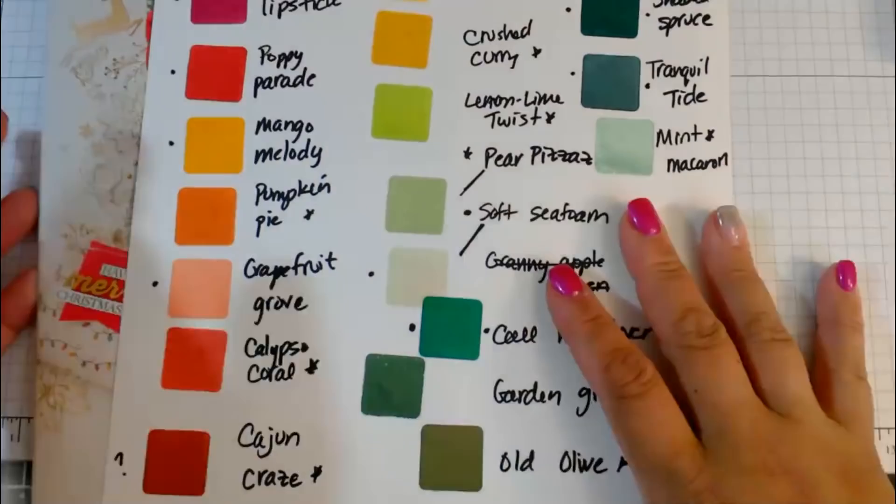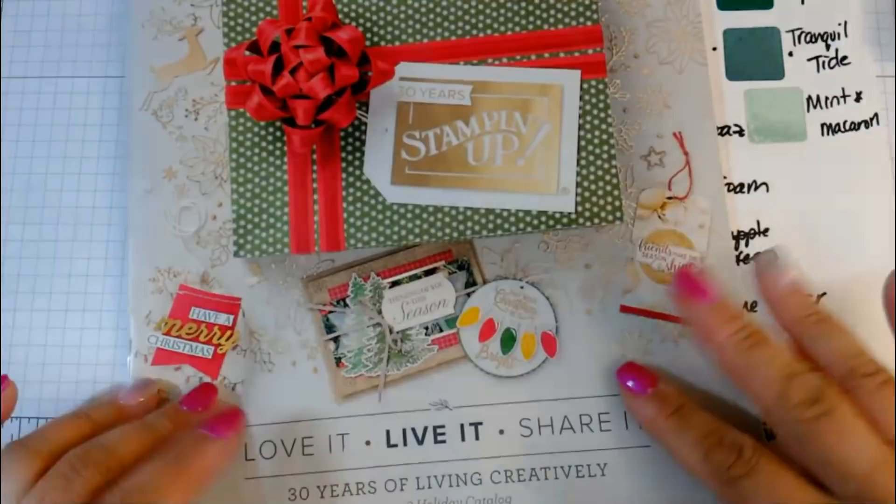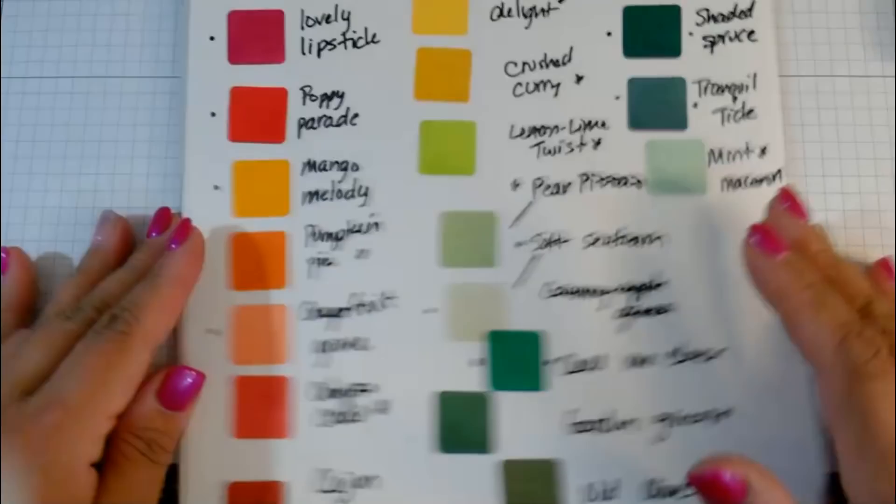Wow, there's a lot of you guys on. Tomorrow's a holiday. So here's the catalog — I don't think I'm allowed to show it to you yet, so I don't want to get in trouble and break any rules. But what I wanted to show you was a couple of things.